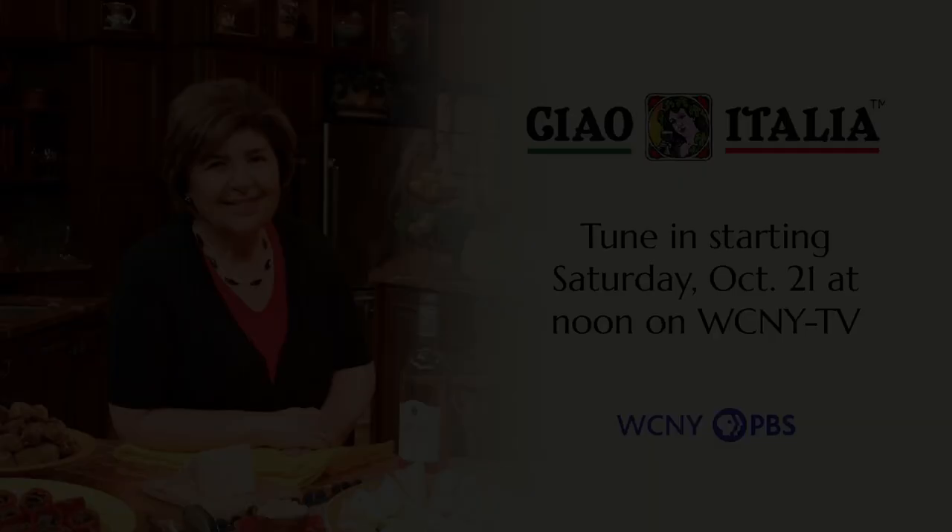No, I don't think so. Oh, absolutely. Tune in starting Saturday, October 21st at 12 p.m. on WCNY-TV.